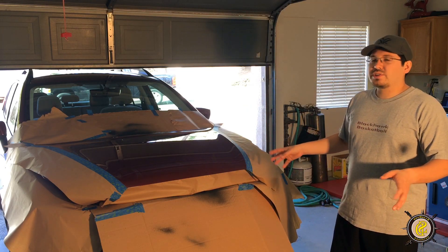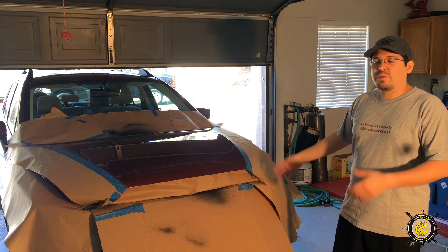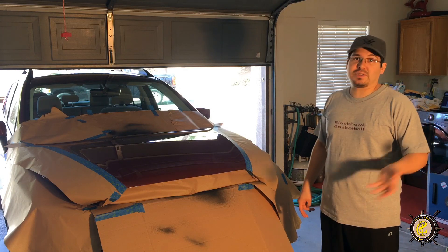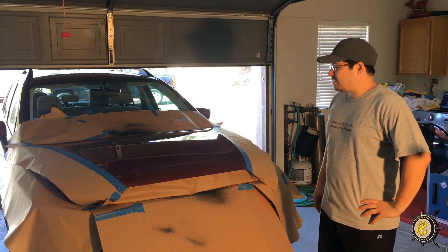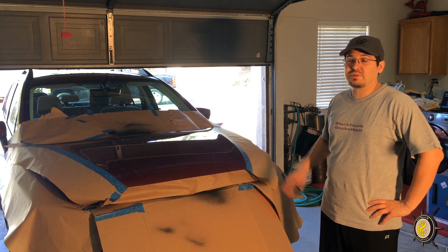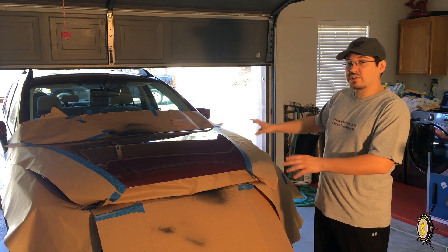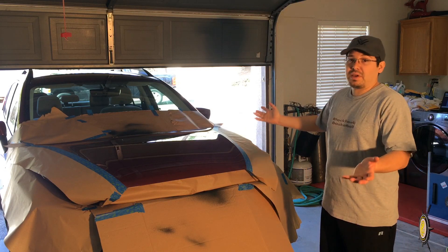This is going to be more of a watch video than an instructional video. I will be giving out pointers based on what I've learned in the previous couple days, and we're just going to hope it turns out the right way. This is my first time doing it on such a large scale, so we're going to see how it turns out.